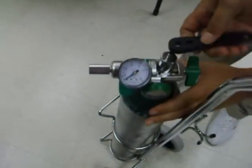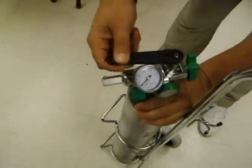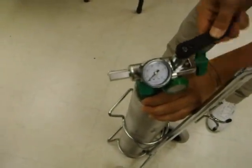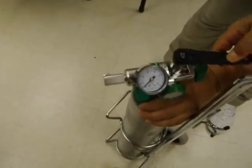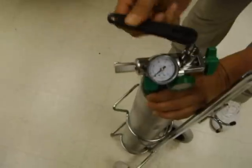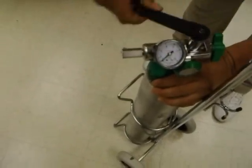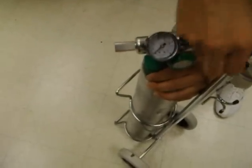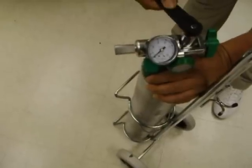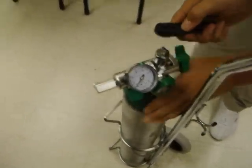Then we're going to open the valve all the way, ensuring that we don't hear any leaks — which I don't. Opening the valve, you're always opening it all the way, which is the longest part of the process. Once it's all the way open, back it off a quarter turn, and the tank is open.